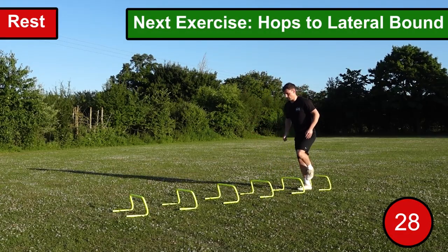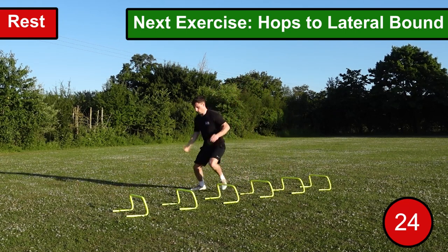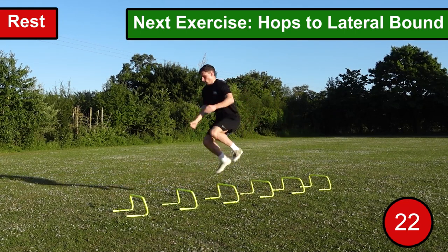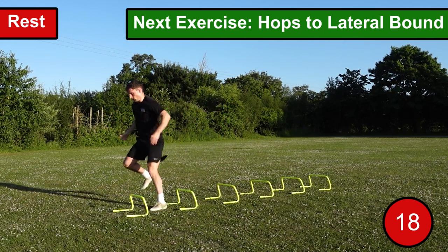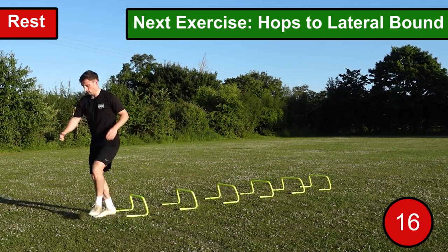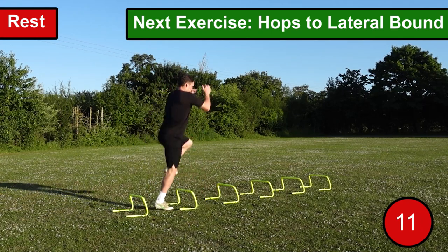The fifth and final exercise is hops to lateral bounds. This exercise is very similar to the previous one — rather than performing explosive jumps through the hurdles, you perform hops followed by lateral bounds. After each hop over the hurdle, alternate the leg you're hopping with. Continue to repeat this process throughout the entire 30 seconds.